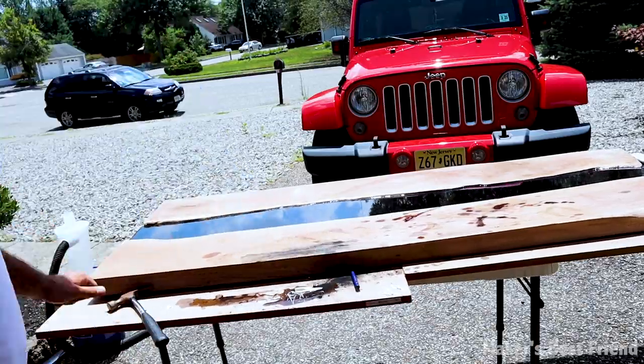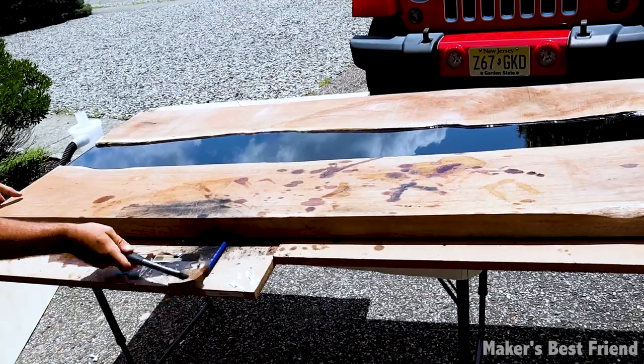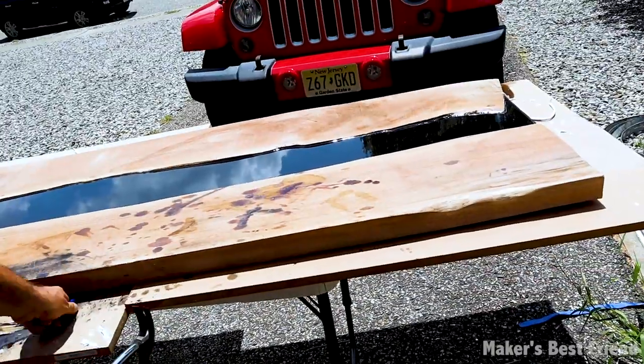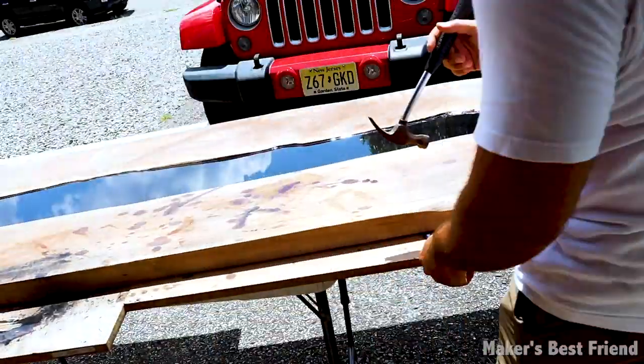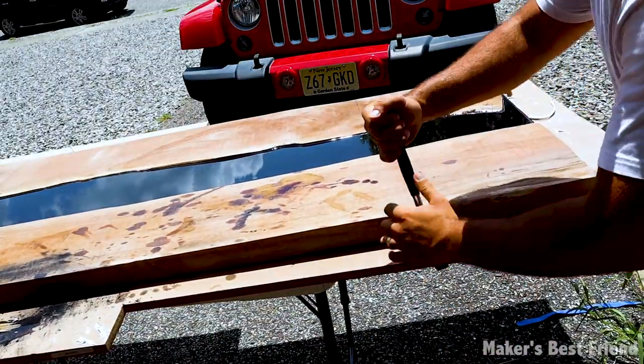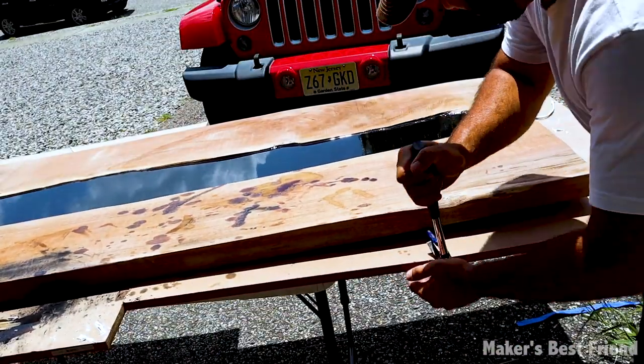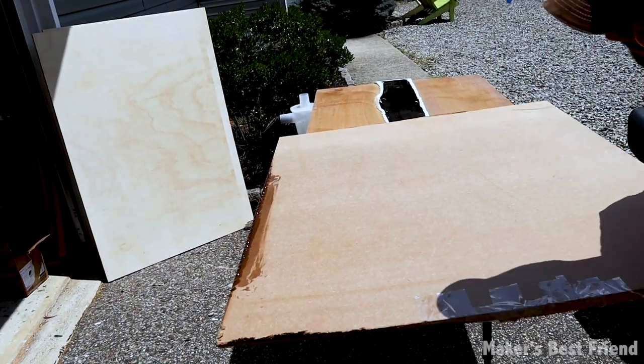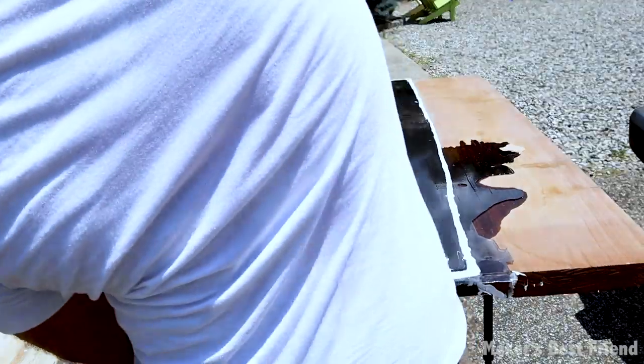It then came time to remove the table from the MDF base, which was more of a pain than I expected because of all the epoxy that leaked underneath. I pried off what I could — the good thing is that MDF rips pretty easily, so I was able to get a bunch off before planing it all down. The downside is that the MDF got ruined and can't really be used for anything again.